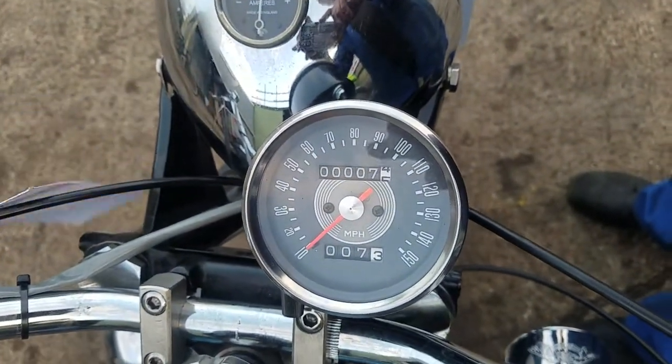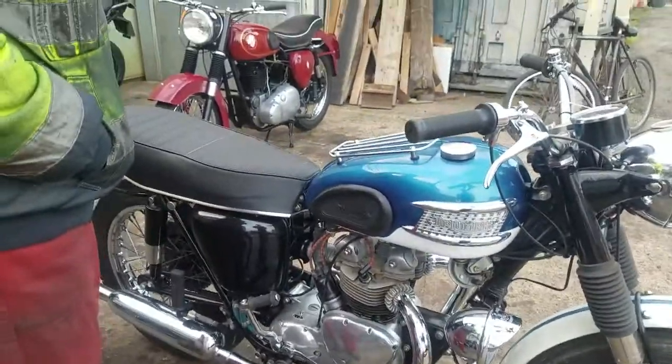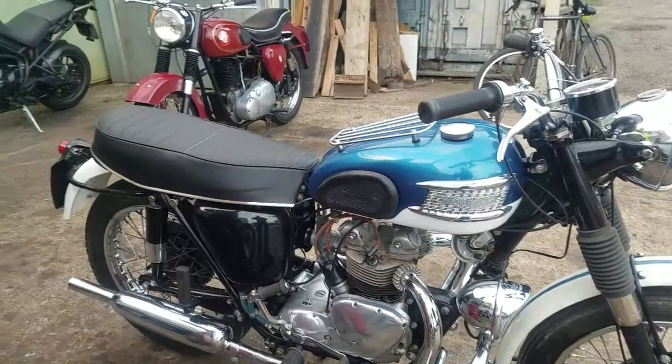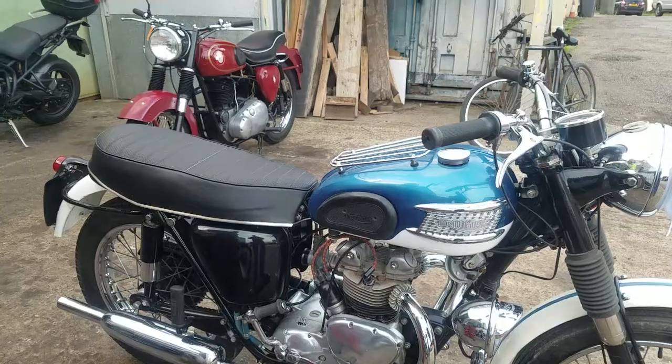Tweaking the carburettor mainly. Six miles, you reckon? Yeah. It's just about there. Yeah, it's alright — it's a good old thing, isn't it? Yeah, everything works on it.